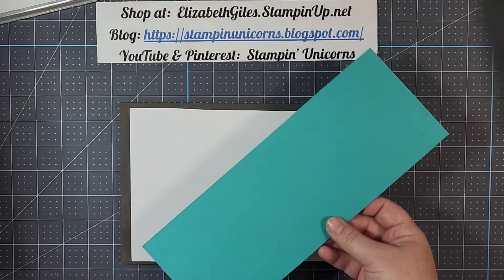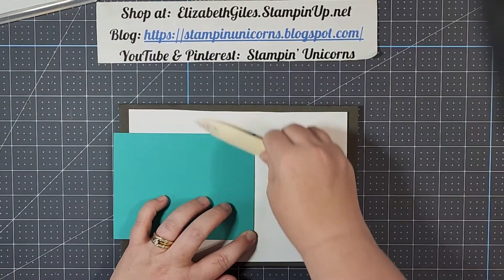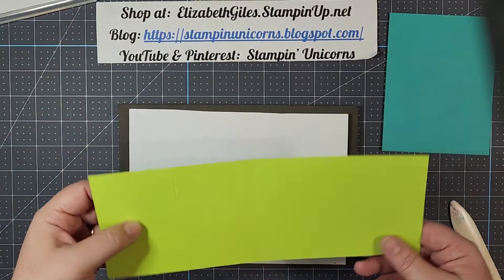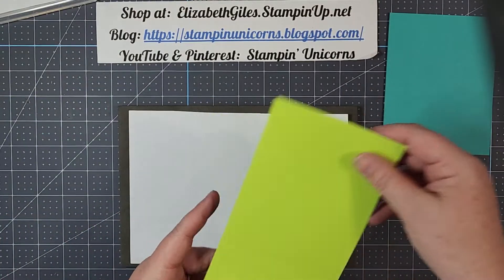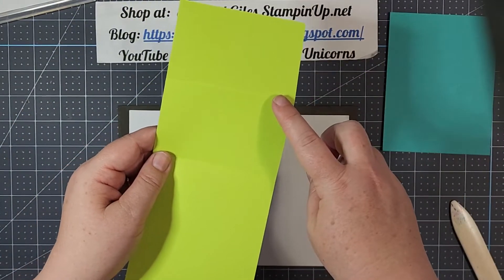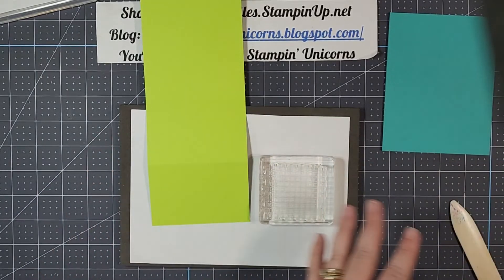First we have our card base — this is going to be 4 and a quarter by 11, scored in half at 5 and a half. We're going to go ahead and just burnish that real good on both sides, and this can get set aside. Our next piece is 3 and a seventh inches wide and 10 and a half inches long, scored at 2 and a half and 5. It's going to end up like this, but first we need to stamp on this piece. I like to complete all my stamping and then do assembly.